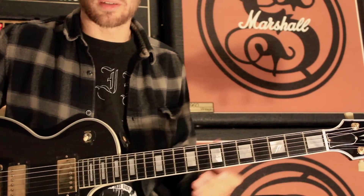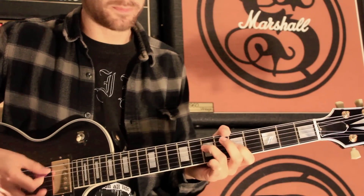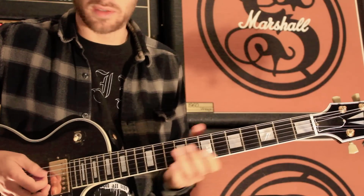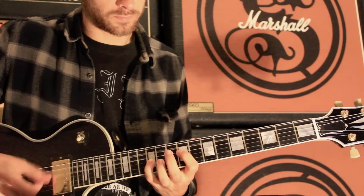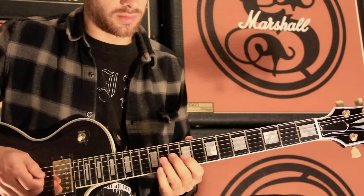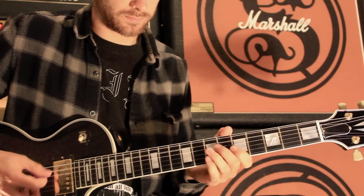The intro riff is essentially low-gain. You've got the seventh fret on the D string, fifth fret on the G, and an A in there as well. Then you move that position up two frets — ninth fret on the D, seventh fret on the G string, with the A string again. Then you've got nine on the D, twelve on the G, then move to ten on the D, nine on the G, and back down to that other shape.